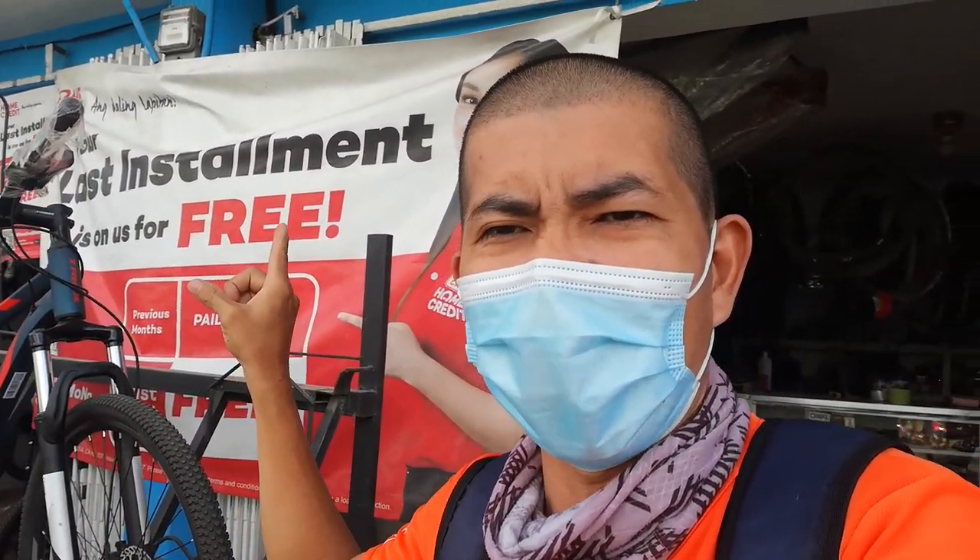Dito lang yan sa hardbikebyKaway. Saka pala guys, meron sila ditong home credit para sa mga gustong pumili ng hulugan. Hanggang dito na lang guys ang ating video. Huwag kalimutan pindutin ang like, mag-comment na rin kayo kung ano masasabi ninyo dun sa ating binike-check na Java Siluro na road bike. Napakaganda nito guys, gustong-gusto ang road bike na ito. Huwag kalimutan pindutin ang subscribe button para ma-notify kayo sa mga susunod nating bike check videos. Maraming salamat sa panonood, bye-bye!